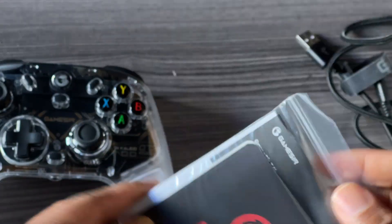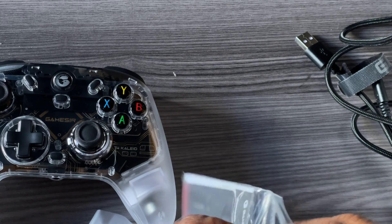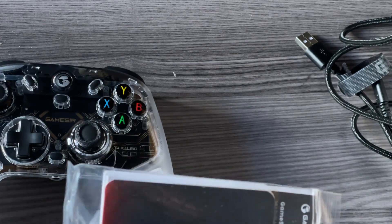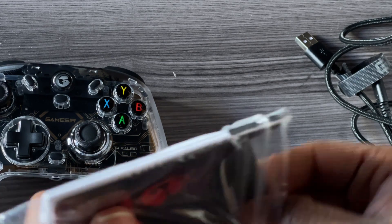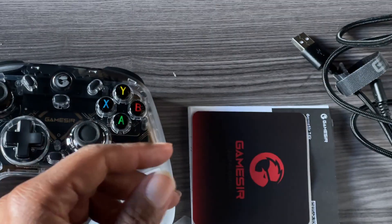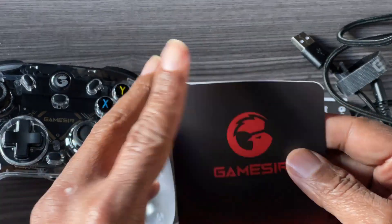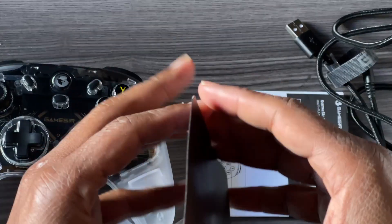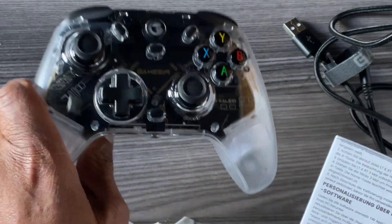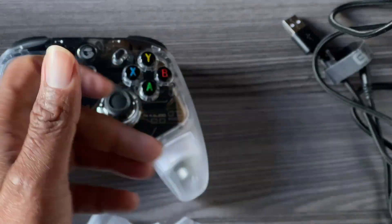Let's see what came in the packages. They might have given you something free — like with the G7 SE, I loved that they gave you a month of Game Pass, which was nice. All right, we've got the GameSir pick, and that's a sticker — the quick instructions — and then the regular full documentation. The interesting thing is that even though you can use it with the G7 SE too, they have specific software to calibrate this controller, and all that is covered in the box documentation.